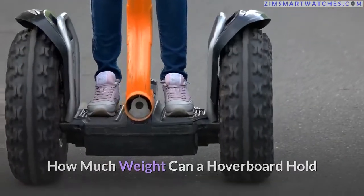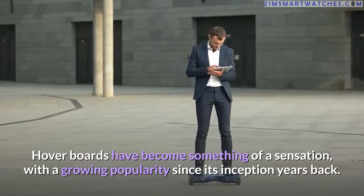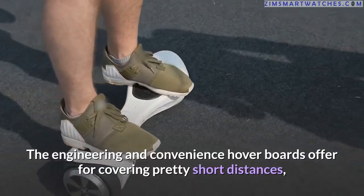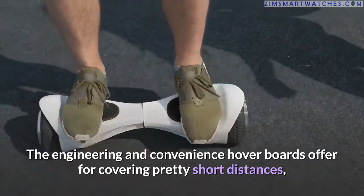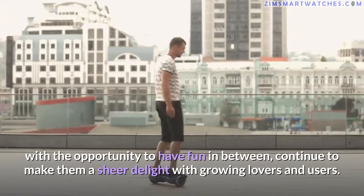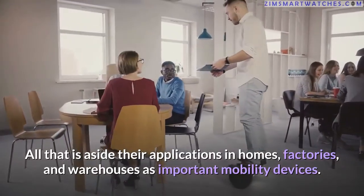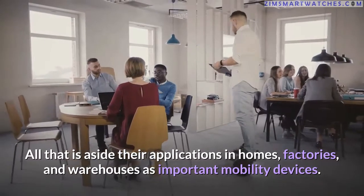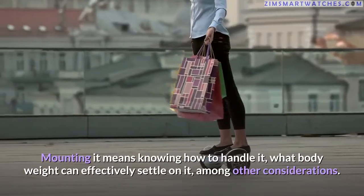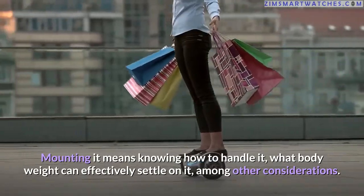How much weight can a hoverboard hold? Hoverboards have become something of a sensation, with growing popularity since their inception years back. The engineering and convenience hoverboards offer for covering short distances — with the opportunity to have fun — continue to make them a delight. Their applications in homes, factories, and warehouses as important mobility devices mean knowing how to handle them and what body weight can effectively settle on one.